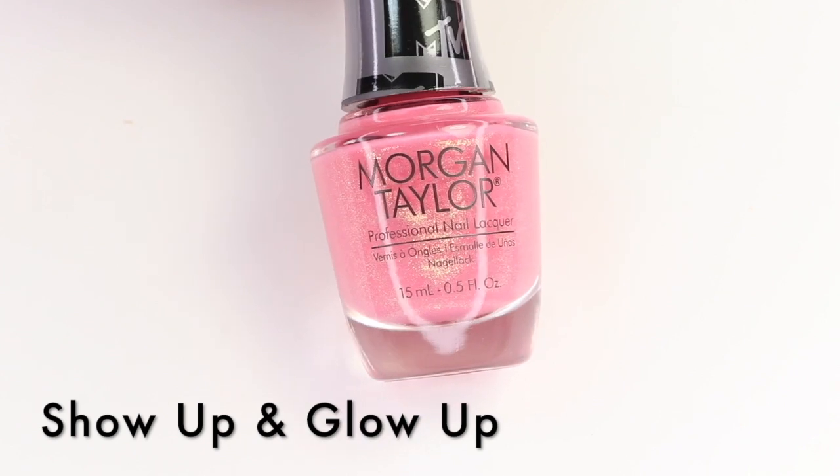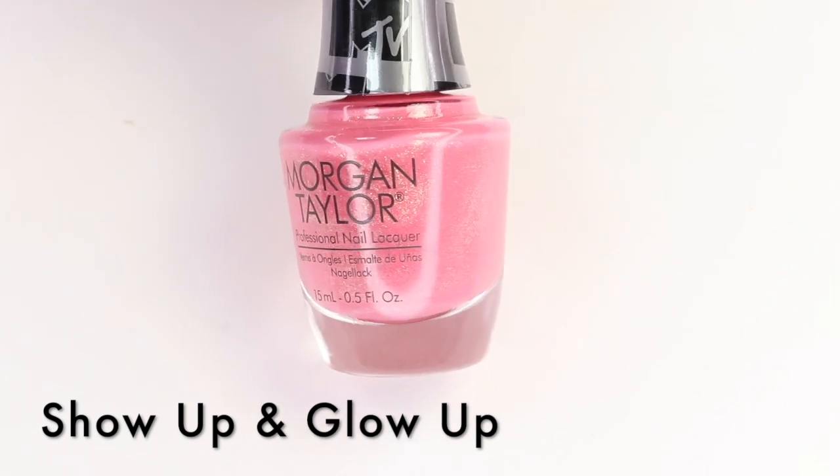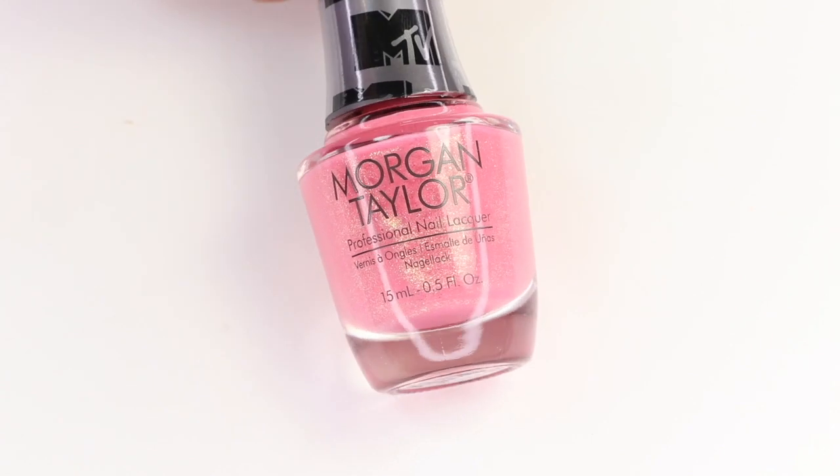The next one is Show Up Glow Up, and it's this mid-tone pink with that gorgeous shimmer in there. I'll give you a close-up of all these bottles so you can see it a little better. This is going to show up on your nails because it's quite a strong shimmer — it's really cool. I like this one quite a bit; I think it's going to be a fun pop in the summer. Let's get into the live swatch for this one.